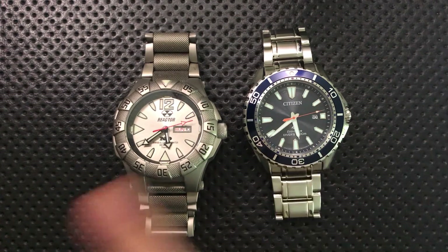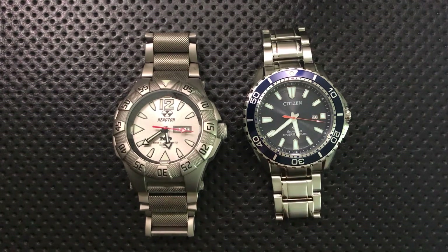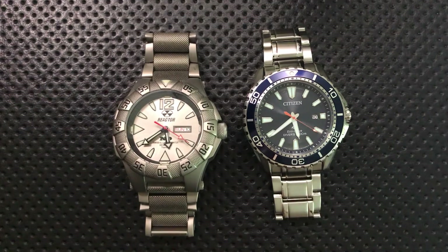Lume on a watch is the basic understanding that you want to be able to read the time during the day or the night. Not every watch includes lume, but I tend to like watches that include lume, and there have been many ways throughout history to do this.